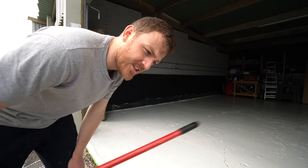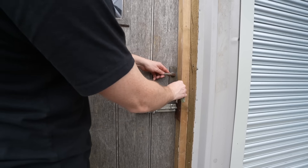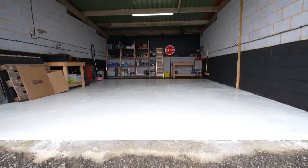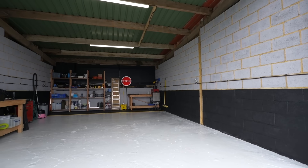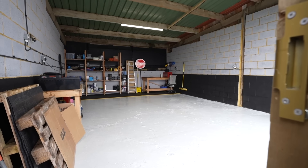I'll see you in 48 hours when we've put another coat of paint on and the job is done. Are you ready to check this out? 11 days later and we are in - in what I would like to call a 99.9% finished workshop.